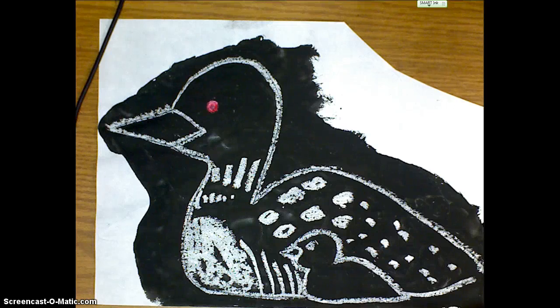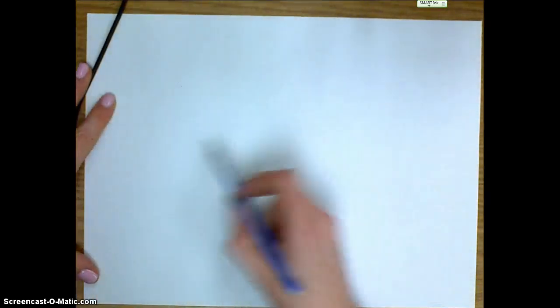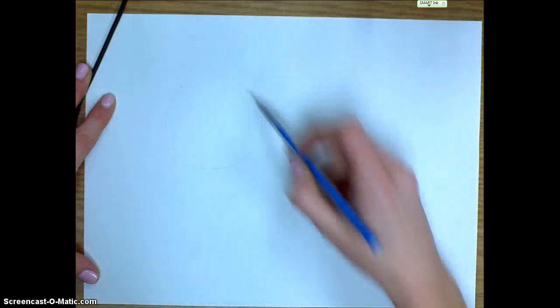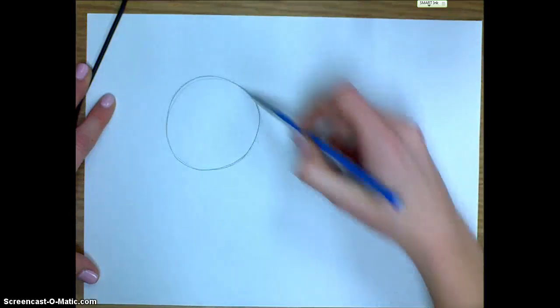Today in second grade we're going to be drawing loons. To start our drawing we've got our paper turned the landscape way — some artists call that the bathtub way. We're going to start off with just a circle right up in the corner, about as big as your hand or bigger. I'm going to lightly warm my arm up and get a nice good circle started for the head of the loon.